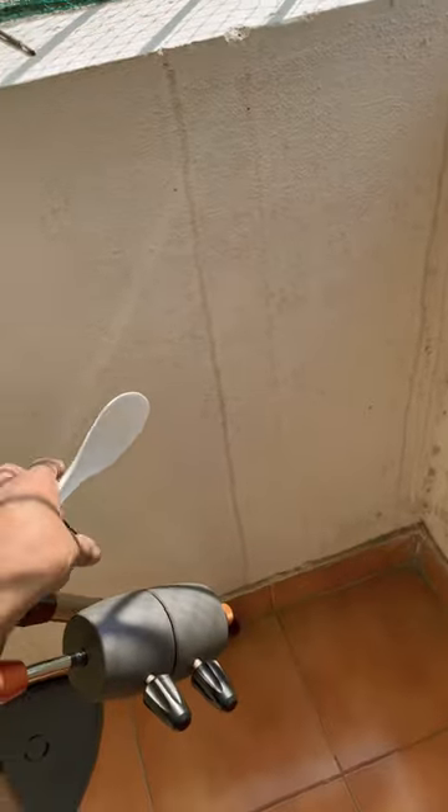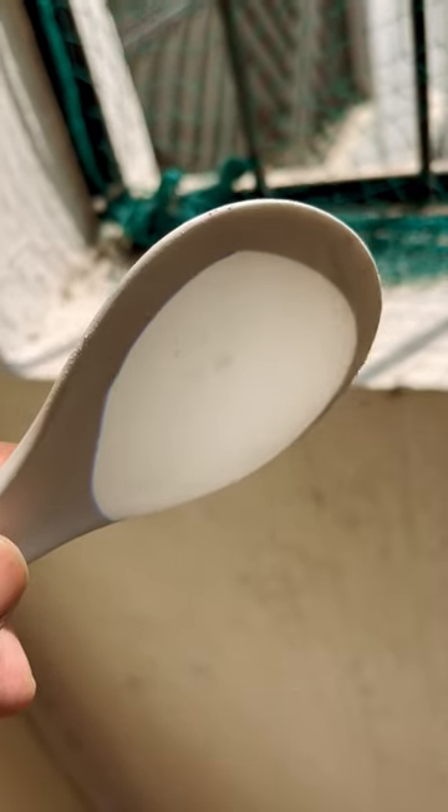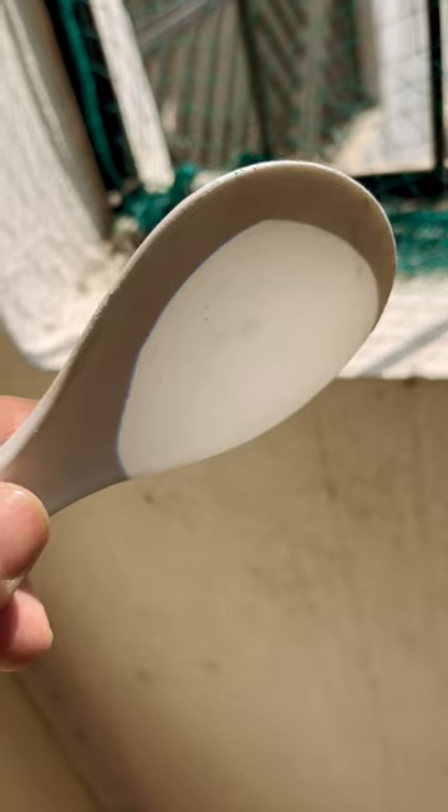There you go — you can see the sunspot right over here. I can easily project the sun's image right onto this white paper. Pretty cool!